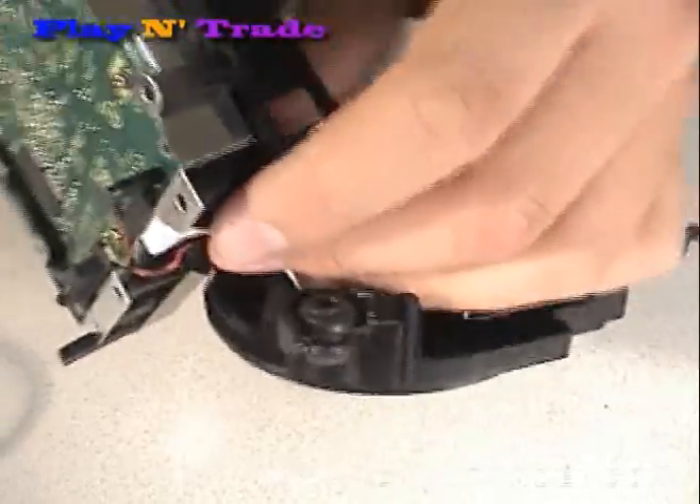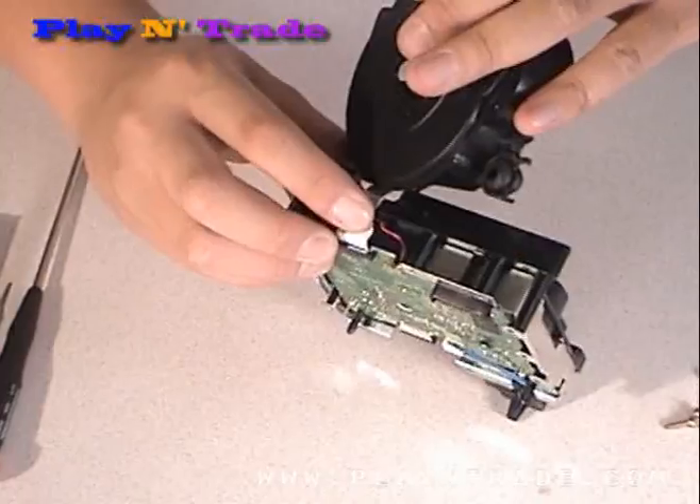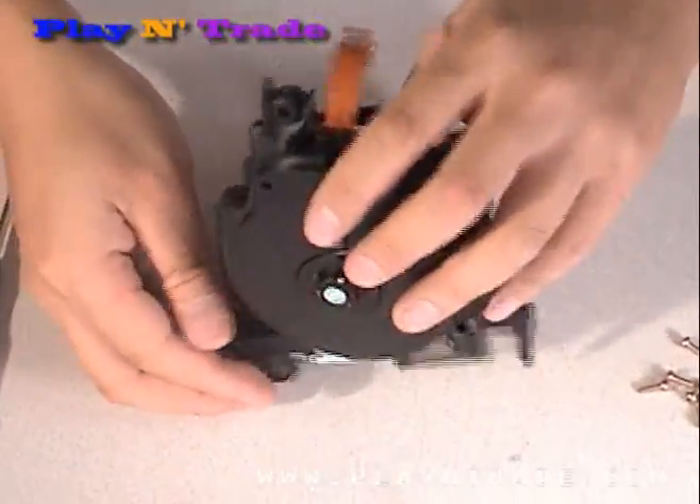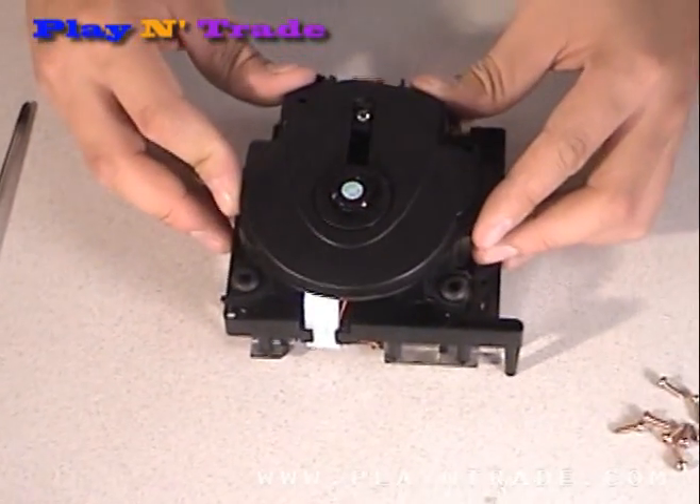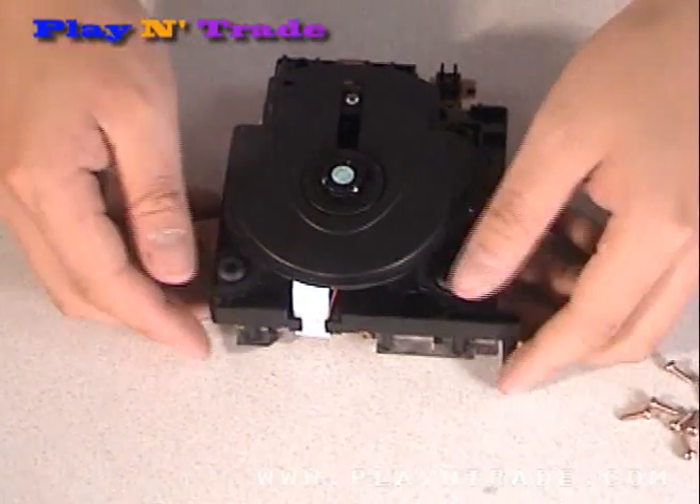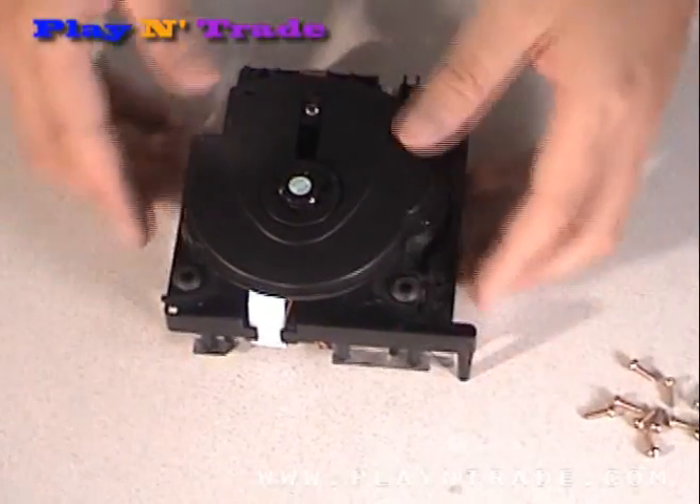Then flip the laser assembly back over, being sure to thread the wire and ribbon cables back into its notch. Flip the assembly back over, making sure that the four posts line up to their corresponding holes, and snap back into place.